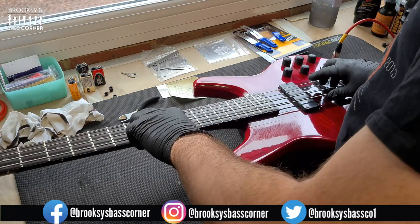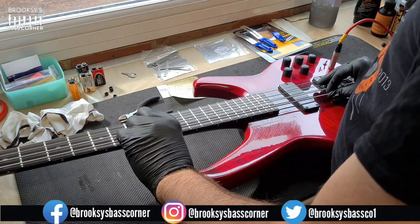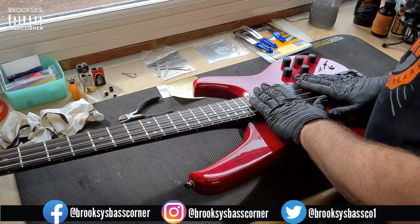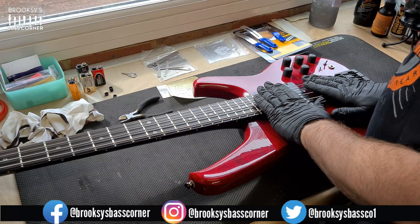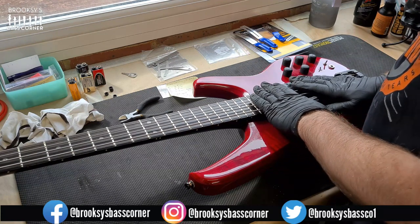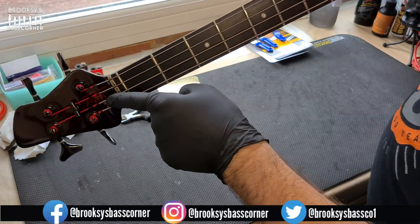Quickly check the intonation — tune, then check at the 12th fret. D string — retune, D string is in. A string — yep, that's in. E string — it's hitting between the green light and the first red light, so we're OK with that. I'm going to mark these strings up, as this bass is going to be used for a series of videos to see how long this set of RotorSound strings will last, up to the point that they completely lose their tone, tuning stability, or they snap and break. So I'm going to mark them up at the red silk ends on the headstock with black pen. Then with each video update you'll see that they are the same strings — two black bands on each string wrap. Over the coming weeks, you will see these black marks on these strings.